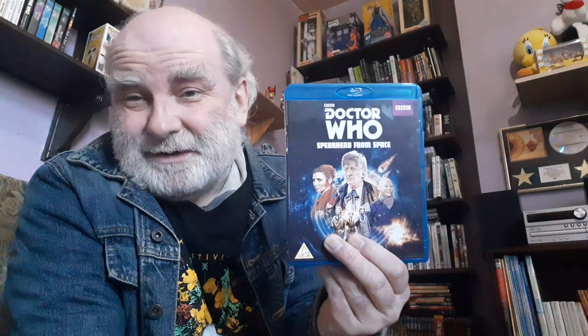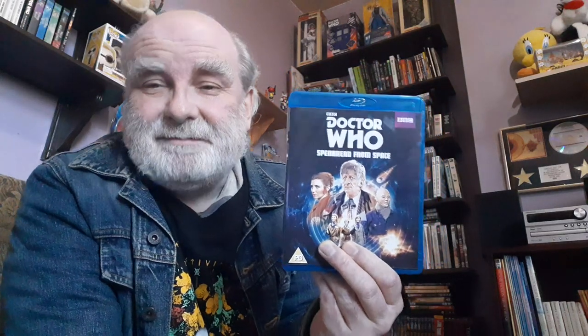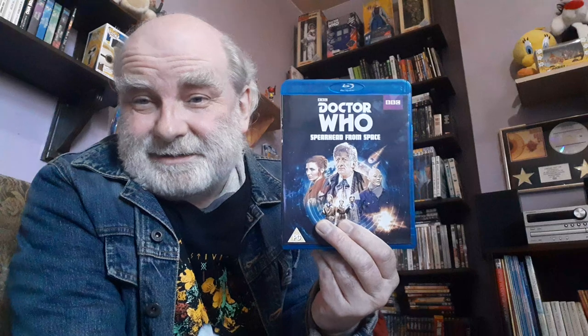This episode really is just perfect — a perfect introduction to Doctor Who and to the new Third Doctor. It's just wonderful the way he interacts with everybody in the cast. We see the brilliance of the Doctor already. His new assistant is Liz Shaw, played brilliantly by Caroline John, and in many ways she is just as brilliant as he is.